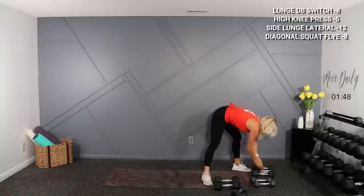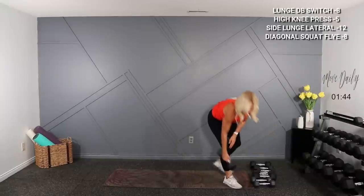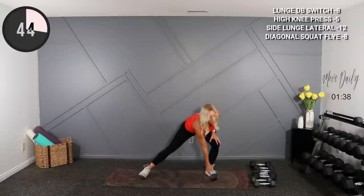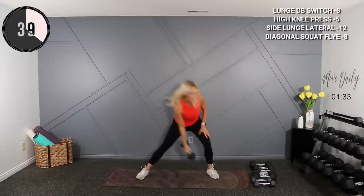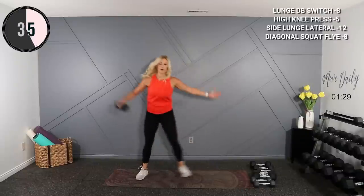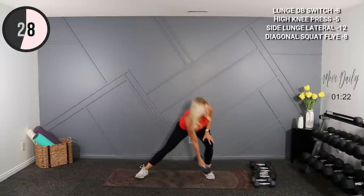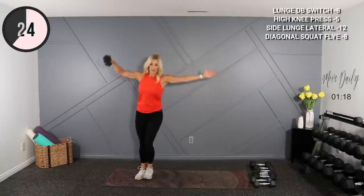Side lunge lateral — I think I'll stick with my 12s there. Side lunge, lateral pop, half — here we go, lunge it here. Last one, switch sides.